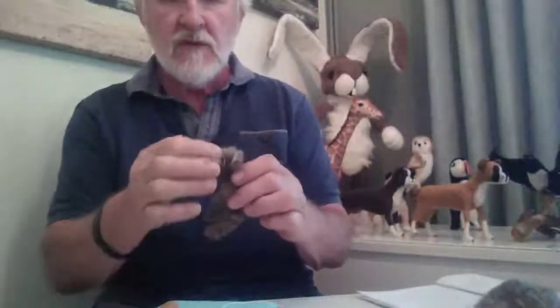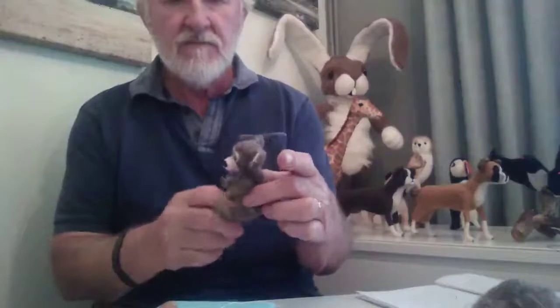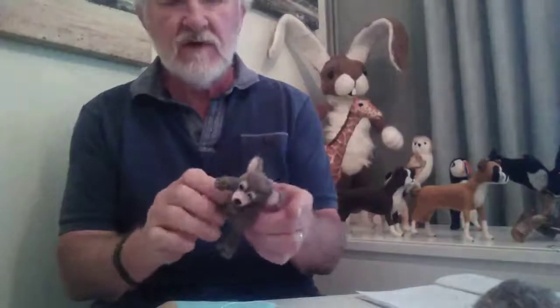There we are — a nice little teddy bear with movable arms and legs. All you've got to do to finish off is to fill those little holes.